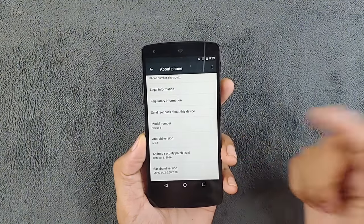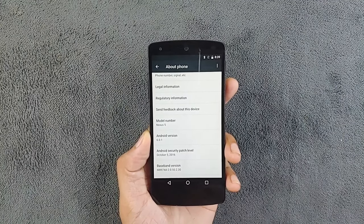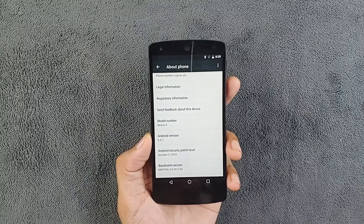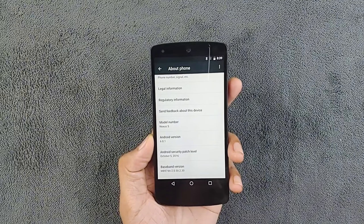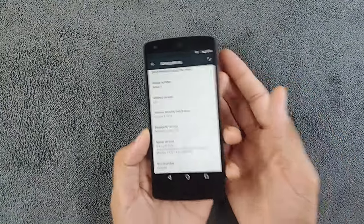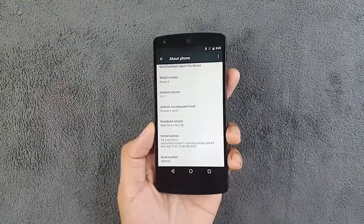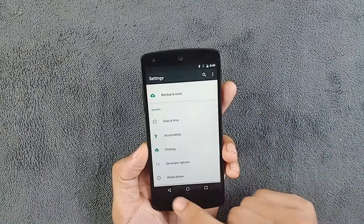Going to About Phone, you can see it's running Android 6.0.1. That's not really that bad — most applications still work, though I don't think it will be very usable in another year or two. However, there is another option: you can install a custom ROM. Unlike LG devices, the bootloader unlocking process is pretty simple for Google devices, and there are plenty of custom ROMs available for the Nexus 5.